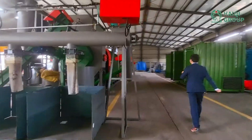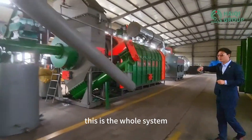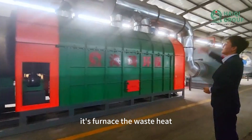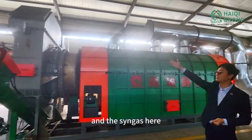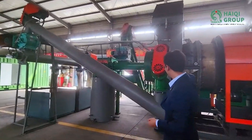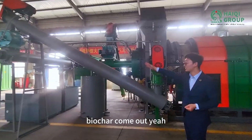This is fully automatic — the whole system is fully automatic. And this pipe here is the material in, and the biochar comes out.